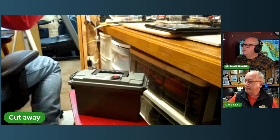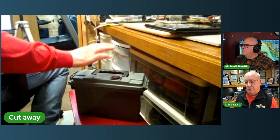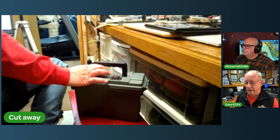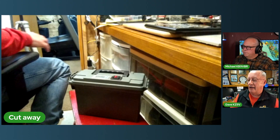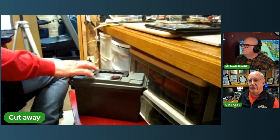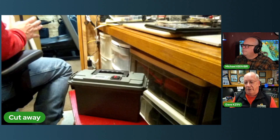I actually have another one - a bigger box - and I have a 30-amp-hour battery in there. It's not as big as a 50, but it's probably twice as big as the ones in the smaller box. It's just a bigger ammo box, but it's the same thing - just cut the plastic and put some power poles on there.